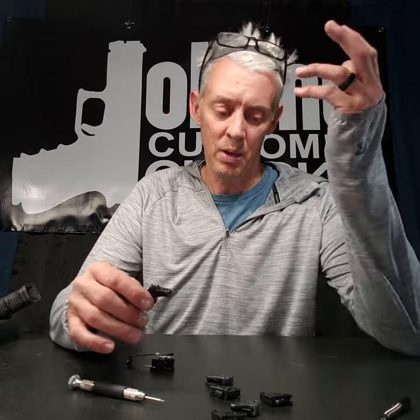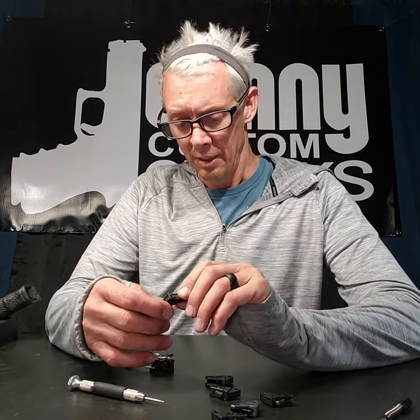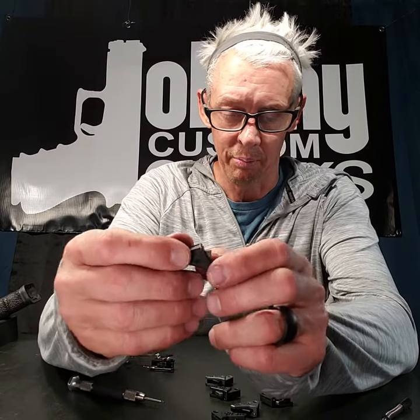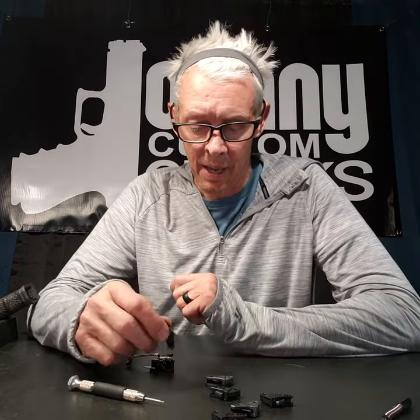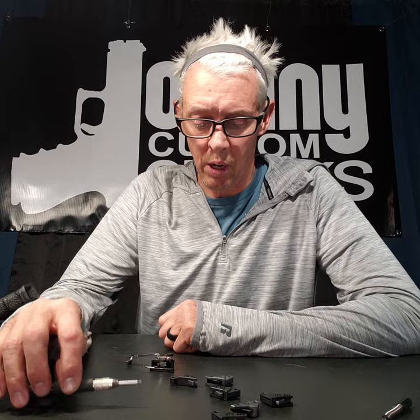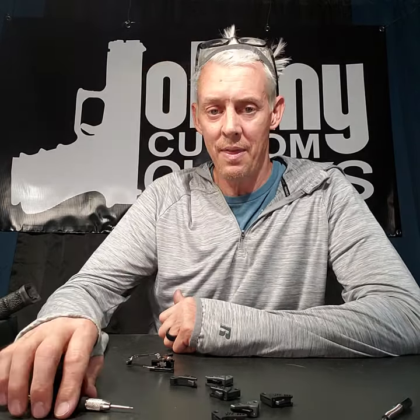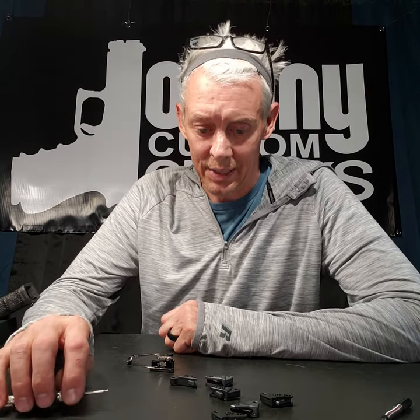This shoe is pretty much — I think it's maybe one of the only flat face shoes on the market that has an adjustable set screw in the back for over-travel, because the pre-travels in these are set. This is where people get into trouble: they try to remove too much pre-travel, and in that quest they end up making the gun unsafe.